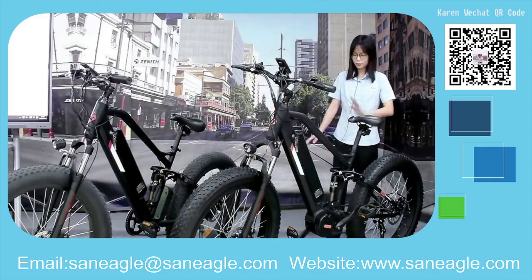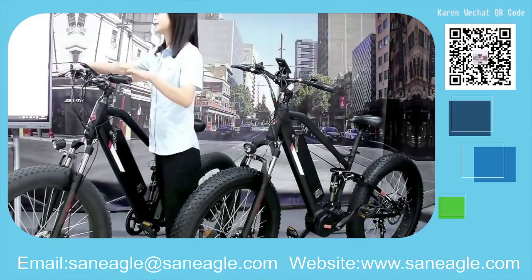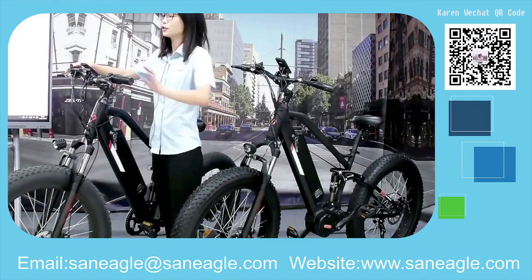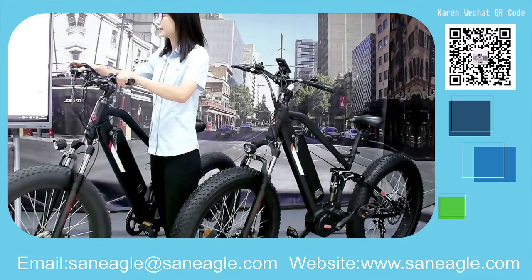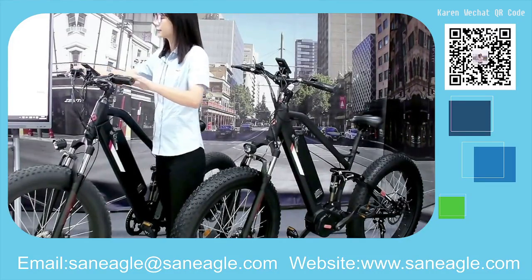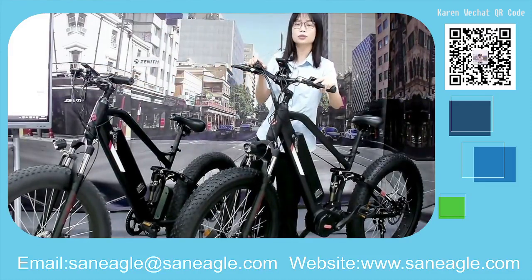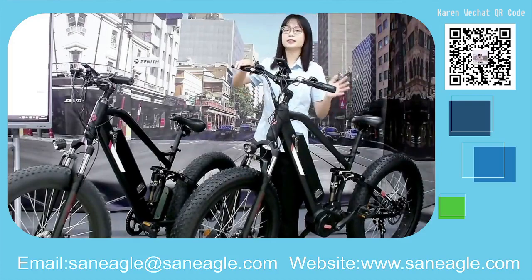Both models feature a Shimano 7-speed drivetrain, with the Shimano shifter located on the right side of the handlebar. The Shimano 7-speed gives you more choices when riding under different conditions — mountains, beach, highways, or daily roads.